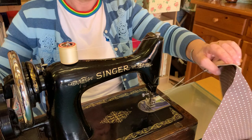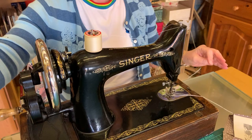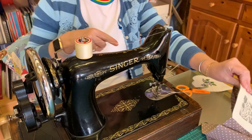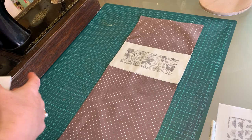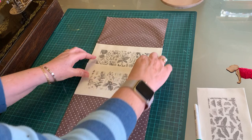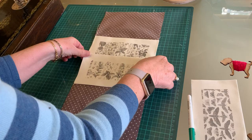I haven't got my scissors — I'll just ask my camera person to pass them without moving the camera. Amazing, thank you! Cut that off. So that's your first panel, and then you'll go to your next panel and do the same again — stitch down the sides and across the bottom until all of those panels and pockets are on there.